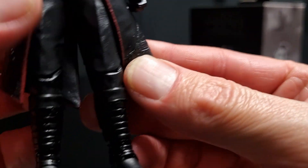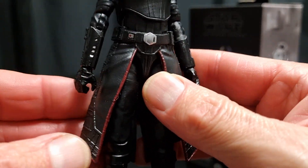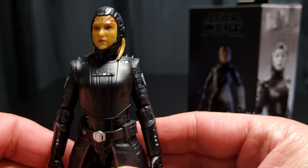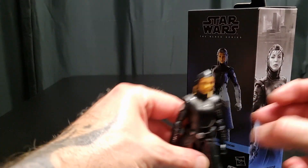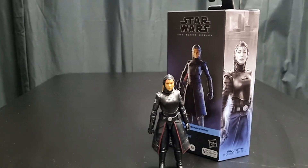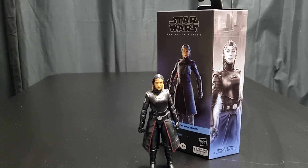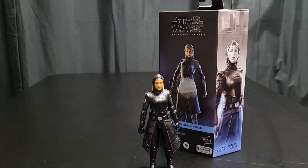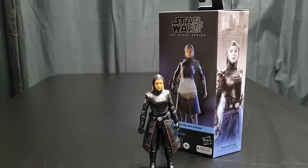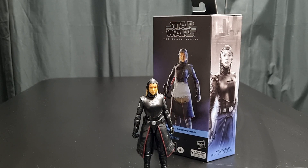I'm going to have to look back on some of my reviews since I can't compare them with the other Inquisitors as they're not here with me. What do you guys think? She stands well — yes she does. Got another Obi-Wan Kenobi TV series figure coming up — I'll do that tomorrow. Please let us know down below, and all the best. The force is with you always. Sci-Fi out.